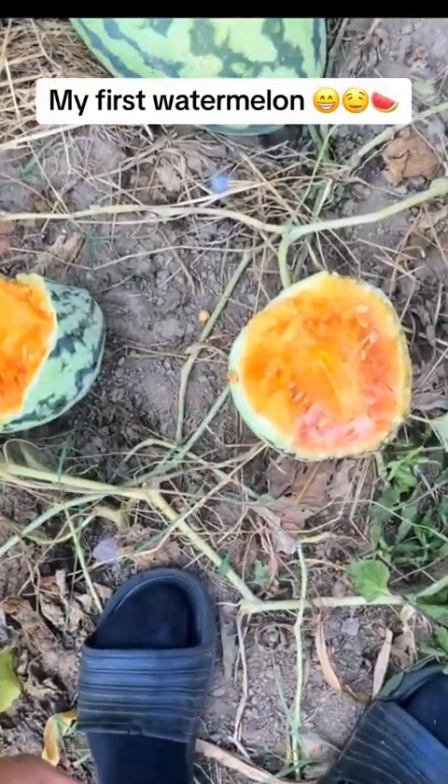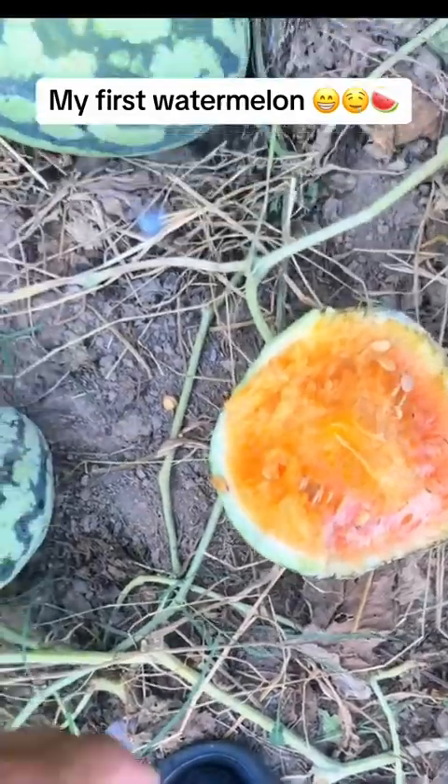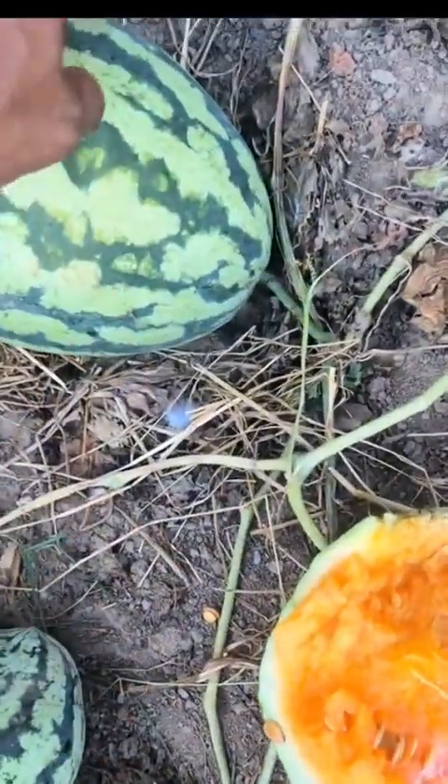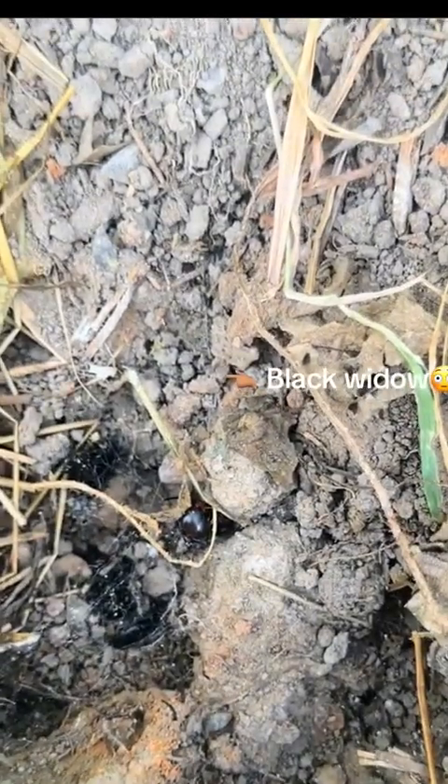I was walking to go water my chickens and saw that this watermelon had bust open, so I came down here to check it out and see if this one was going to be ready. I flipped this thing over. Damn!